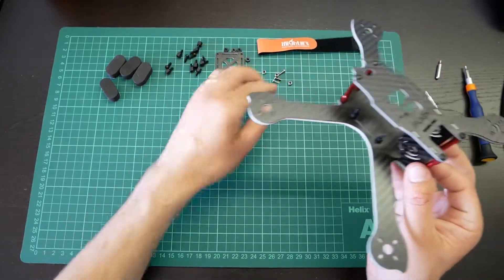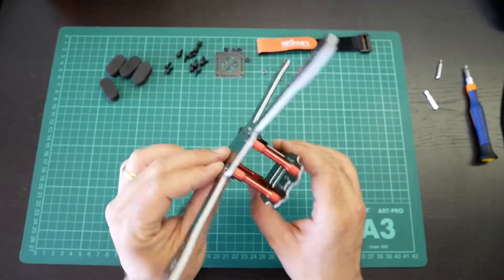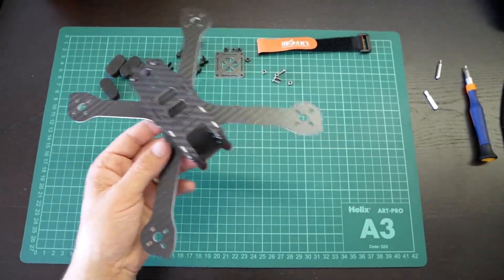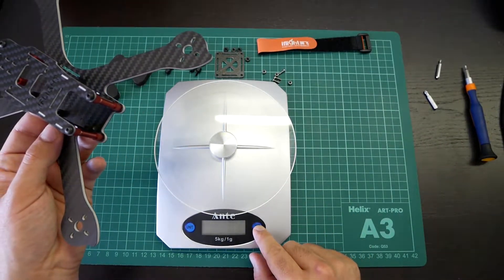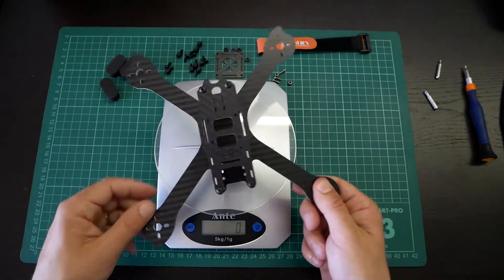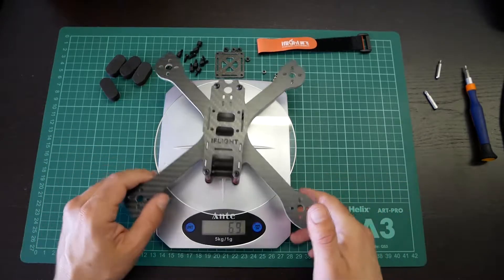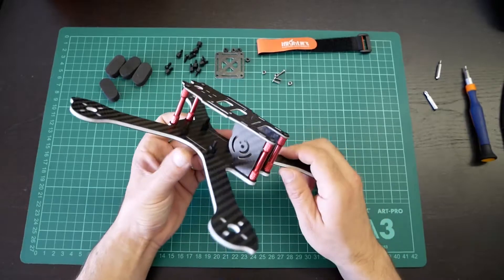Let's put this frame as it is right now on the scale so we can see how much it weighs. It reads 69 grams. So it's really light, this frame.